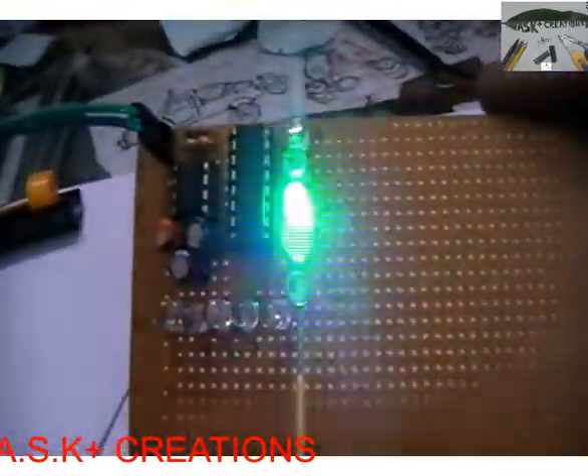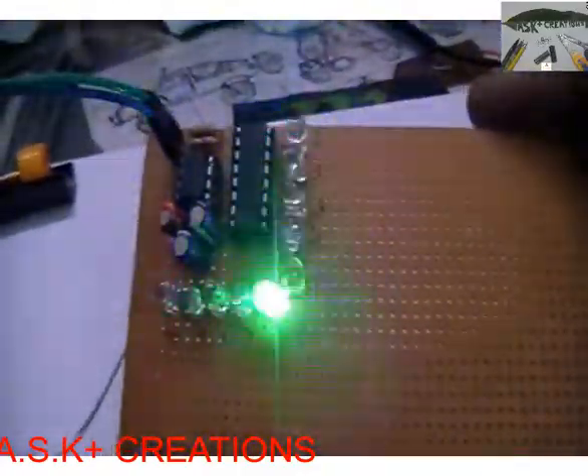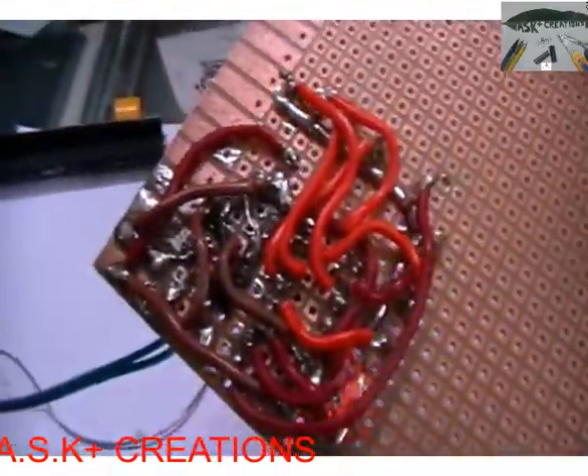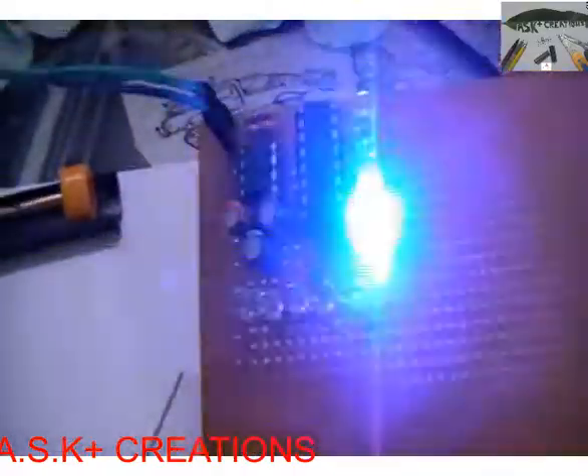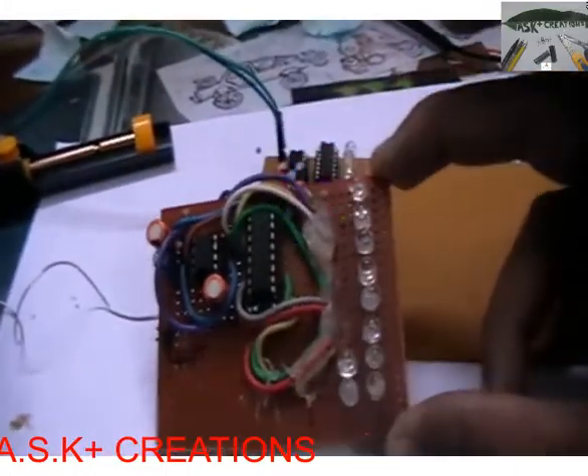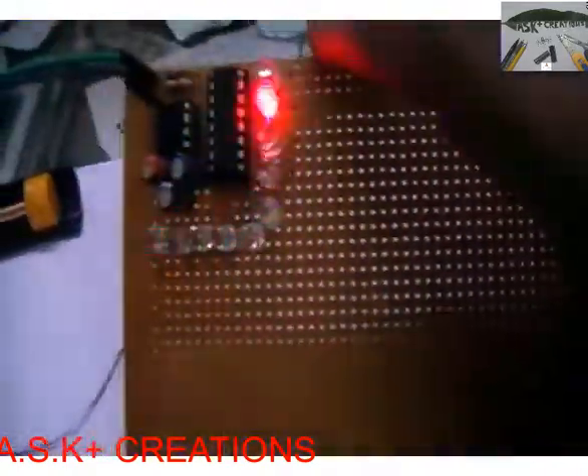So guys, after assembling the circuit and inserting the proper ICs into their female header pins, we can get this result. Here you can see the LED being driven by the circuit, which is a very simple one. You can see the circuit and the connections, and the cool LED pattern. My first prototype was of this larger size, and in this one I could shrink it down to a very small prototype.